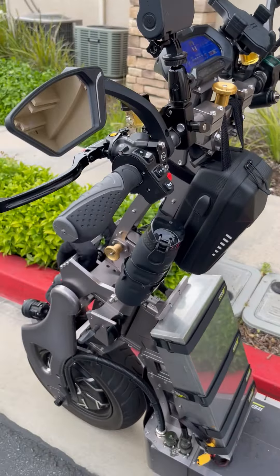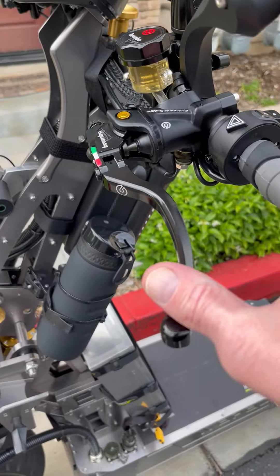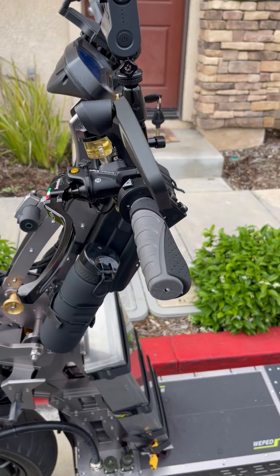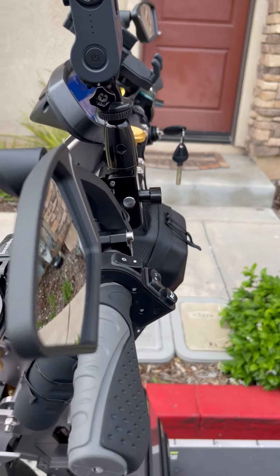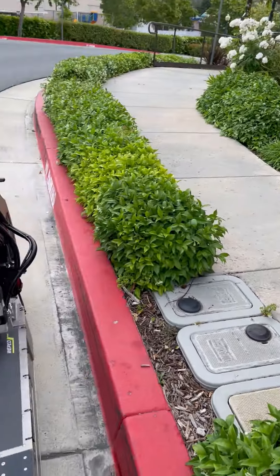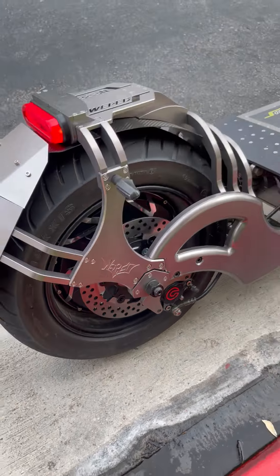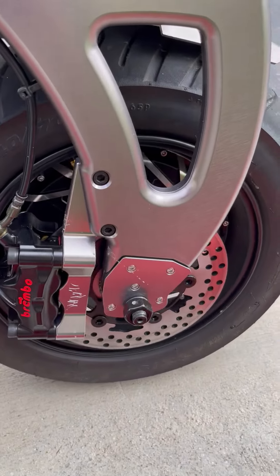Getting into the features of the actual scooter, it's got Brembo brakes, which are the best in the world. I've had a number of my sports cars with Brembo brakes and they are extremely good when you want to stop. The rotors for a scooter are incredibly large, as you can see, front and back — they're Brembo hydraulic.